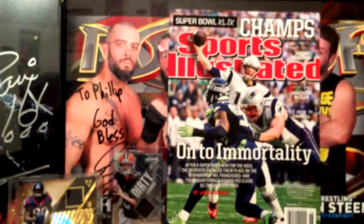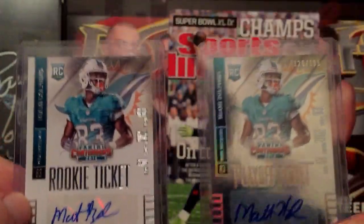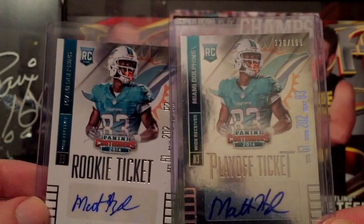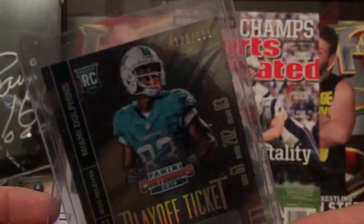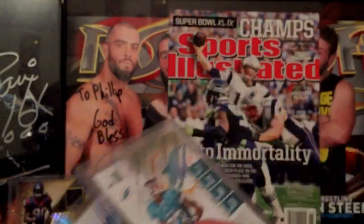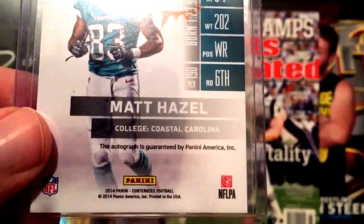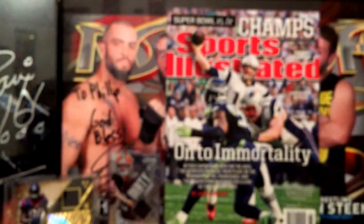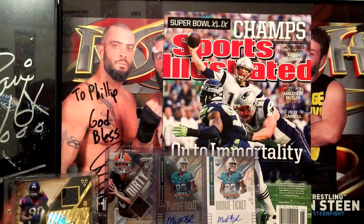I traded an Aaron Murray playoff ticket contenders for these two cards for my PC. Murray wasn't really a PC for me. I got a playoff ticket of Matt Hazel numbered 120 out of 199, and then a regular rookie ticket. The reason I got these Matt Hazels for my PC — Coastal Carolina — that's why they go right in my background.